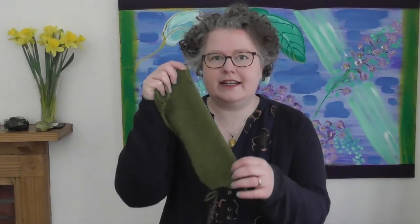Hi and welcome to Knit with Hannah. I'm Hannah. Today I'm going to show you how to pick up stitches along a knitted edge.